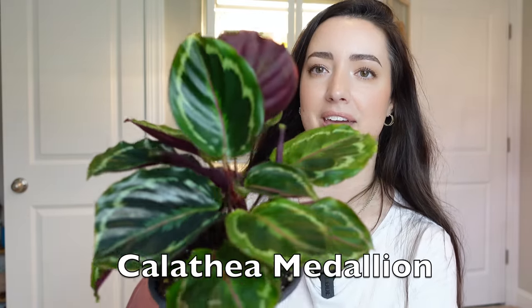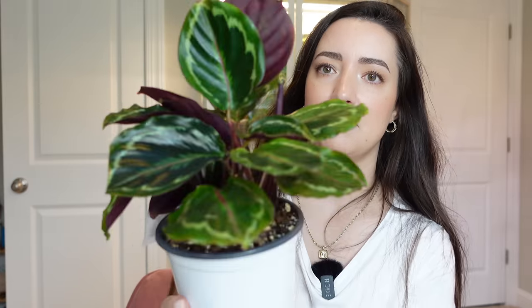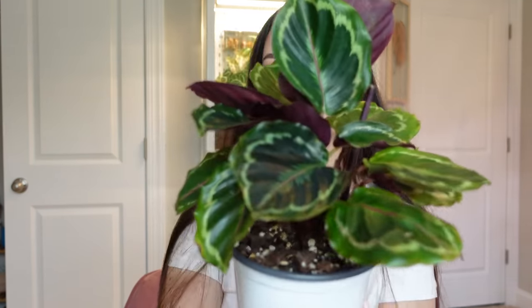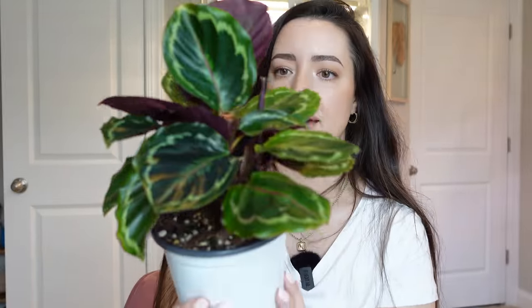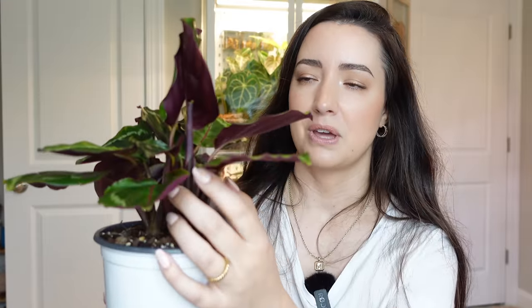Next up is my Calathea Medallion — you may have seen this plant from a repot video I did as well. I have lots of new growth coming in. It had a couple of bigger leaves that yellowed and died, and I recently upsized it because it was getting pretty root bound. It has grown so much and I love Calathea. I'm really happy to see it growing and kind of thriving, and I'm expecting this plant to get a lot bigger with the new growth coming in.